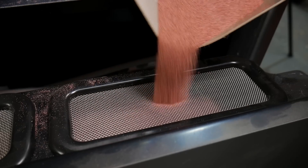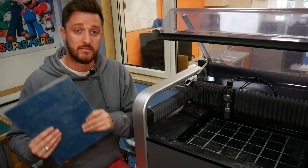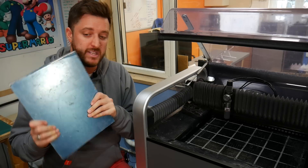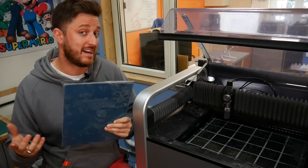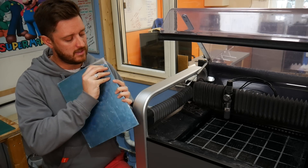The Wazer is a desktop waterjet cutter which uses a combination of abrasive and water to cut through pretty much anything. In our case, we're going to be using three millimeter aluminium — that's what we have lying around.